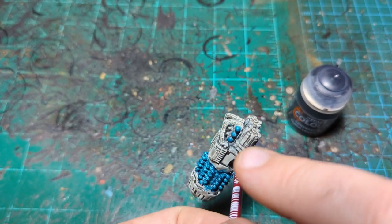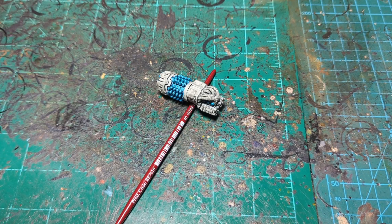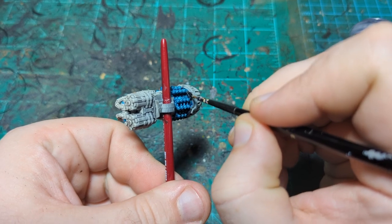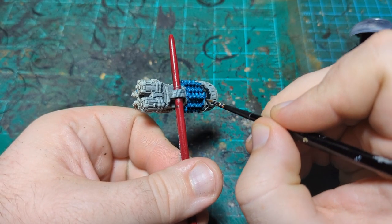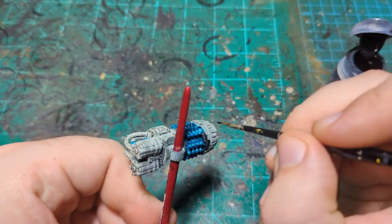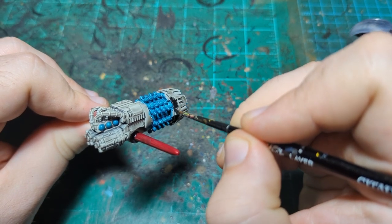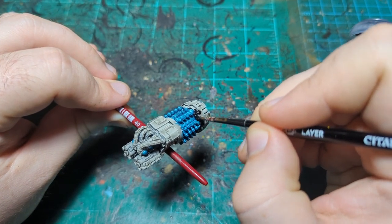Now we're going to take some Black Legion and fill in some of the armor panels. I'm going to start up here at the front of the gun and fill in this panel. This part here is going to be gold, so we don't need to cover it with the black. I might have a little too much water on my brush and may need to come back and do a second coat of black just to really cover the blue overspill — but that's easily done.